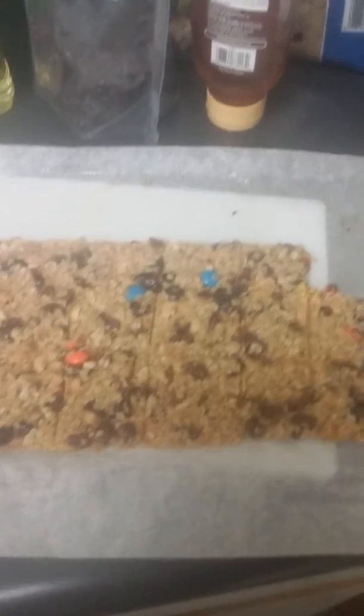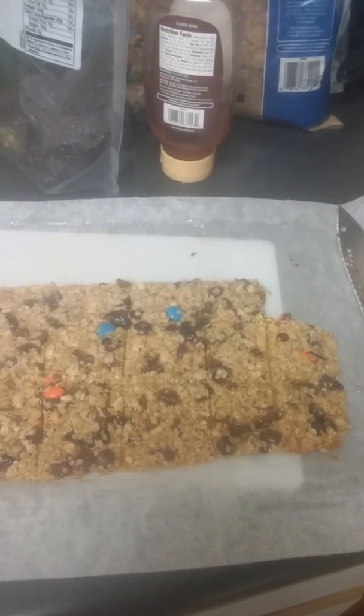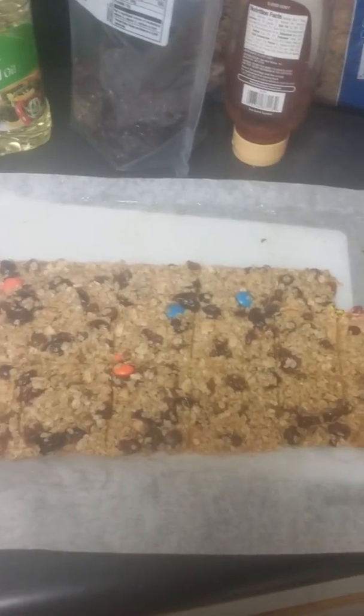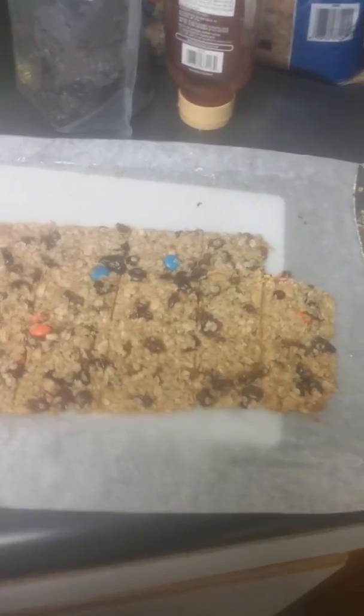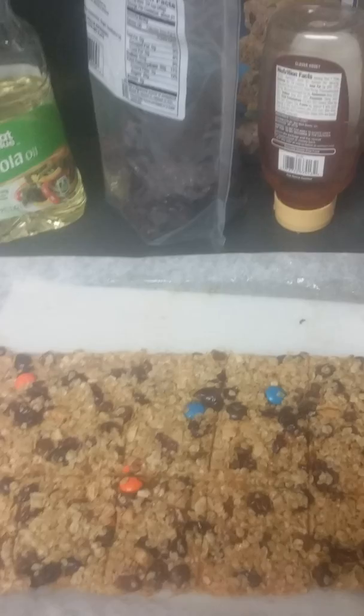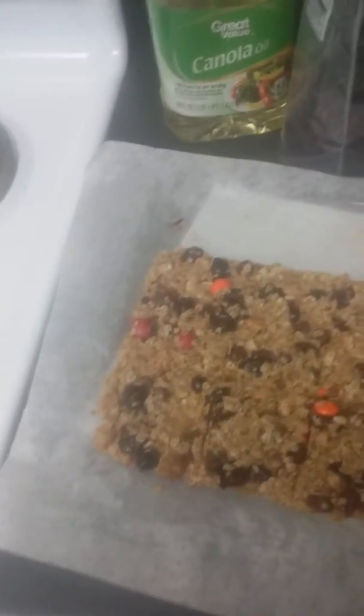What's up Florida Squad fam, it's your girl. Today I made some granola bars — I guess really like oatmeal bars — but yeah, I used some oatmeal.